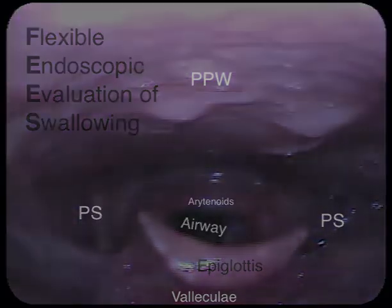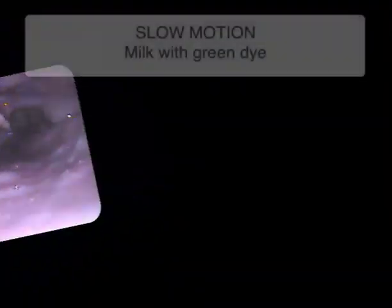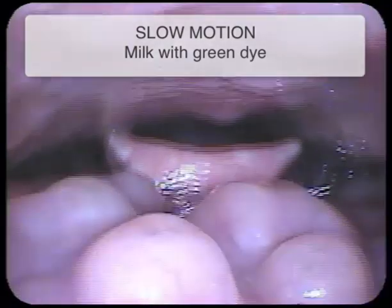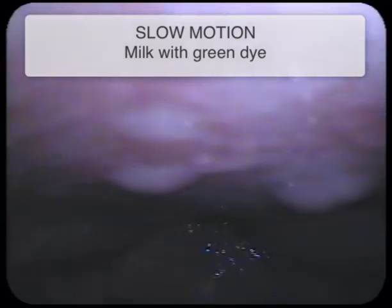Now let's look at some moving images. First we'll see some milk with green dye. Now let's watch that again in slow motion. You notice the white-out that occurs when a swallow happens.